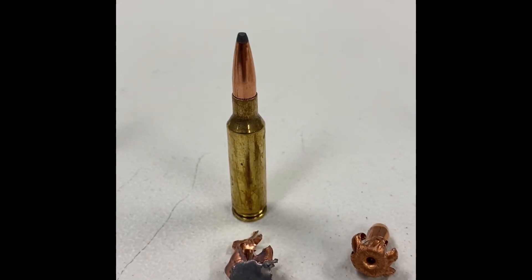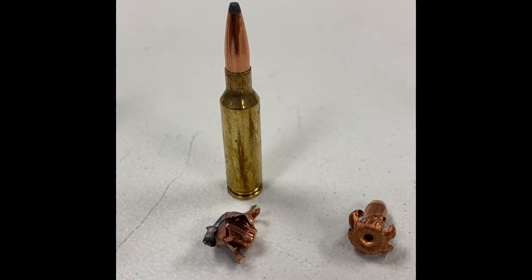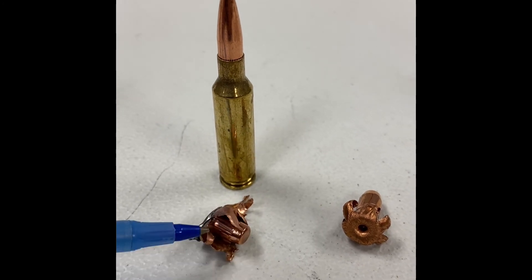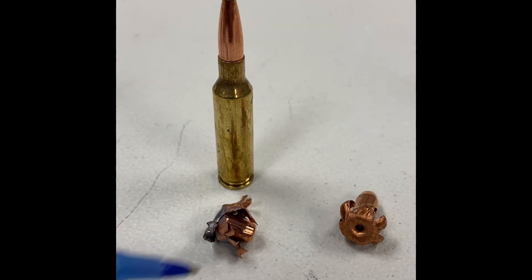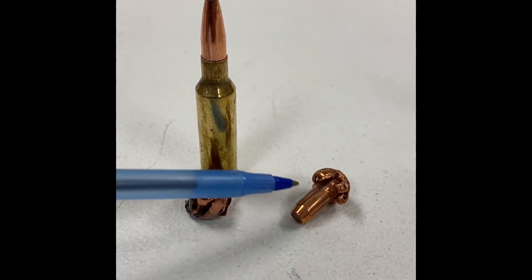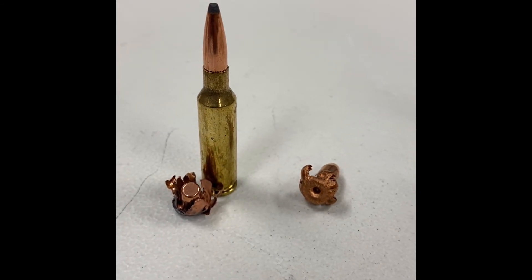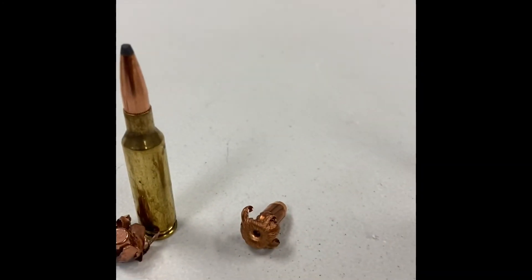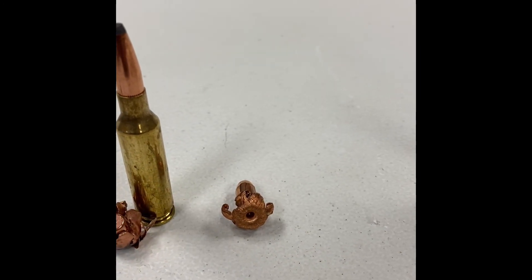The new kid on the block is the 6.5 Creedmoor. One of the most common projectiles available is the 143 grain ELD-X bullet by Hornady, and it performed pretty well. I'd also like to highlight how copper projectiles are performing. This is one of Hornady's all-copper bullets for the 6.5 Creedmoor, and it performed probably better than any other lead bullet here because it retained all of its weight yet still looks like a buzz saw. Going through an animal that would do a lot of damage — a lot of terminal performance.